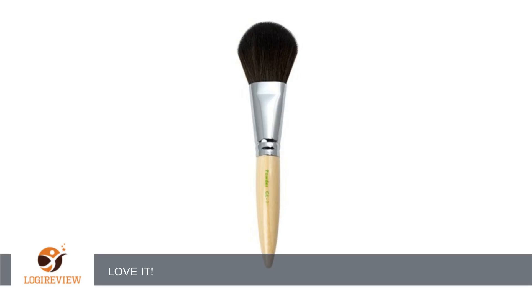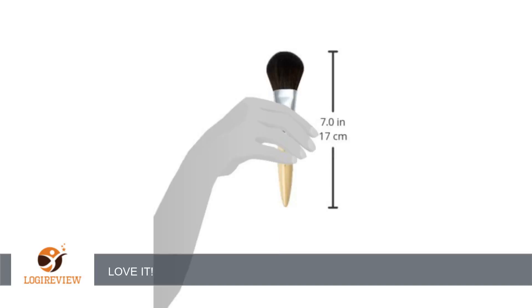It is beautifully weighted, beautifully designed, beautifully sized. I love this brush — love it! Thank you for watching. Please give the thumbs up.